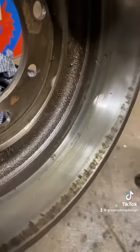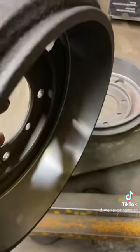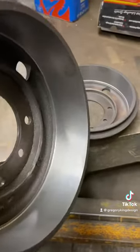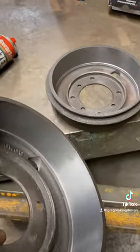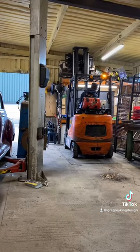There we go — you can see the inside, it doesn't look very good. There it is after I've machined it. Much better. With a much flatter surface we should get better contact on the pads and therefore better friction and better braking force.